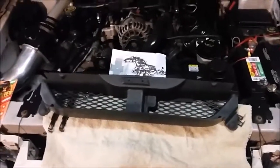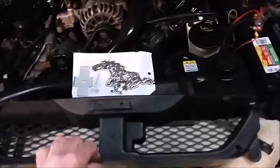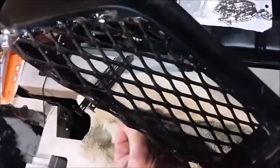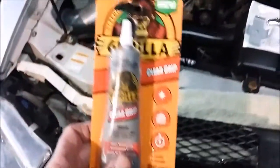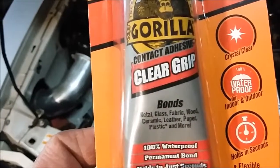Got this grill out and it's painted up right now. What I did is I cut some expanded metal to fit the back, cut it out and bent it over to kind of cup the openings, then painted it up black. Then I glued it on with Gorilla Glue — it holds pretty good so far. It says it bonds metal, glass, fabric, wood, ceramic, leather, paper, plastic, and more.